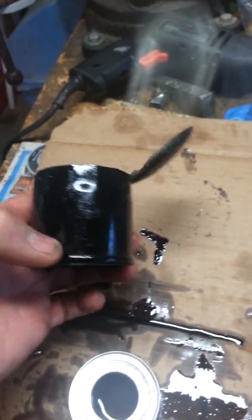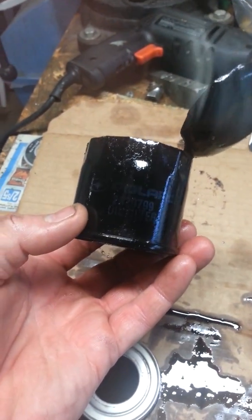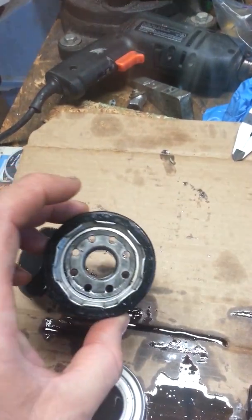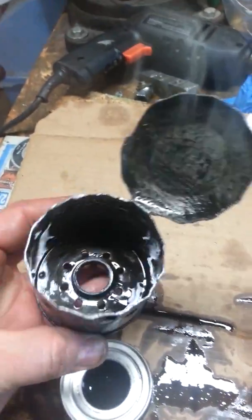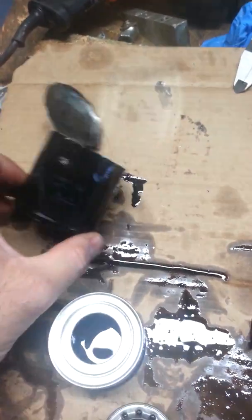What we got here is a Polaris oil filter, Polaris number 2520799. I see on YouTube and what have you where everybody's taking different filters apart. I never had seen one of these taken apart, so I thought, what the heck, I'll tear it apart and see what's in it.